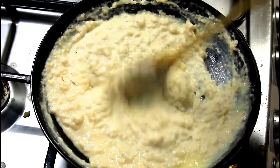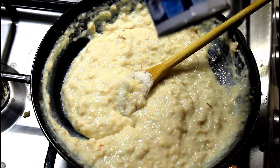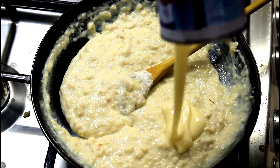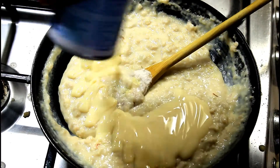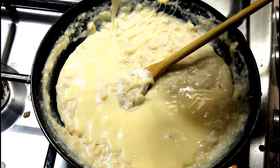Keep on stirring, otherwise this may stick to the bottom of the pan. Now adding condensed milk, which will really give a nice flavor for this halwa and also provide enough sweetness.